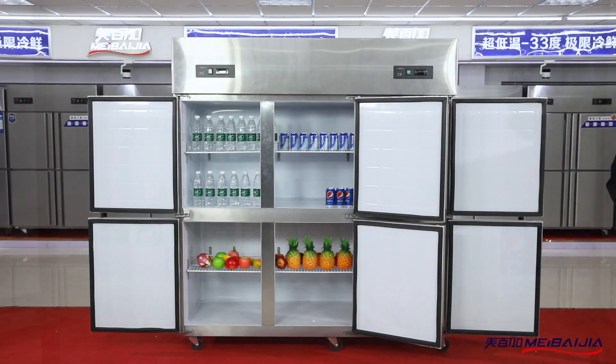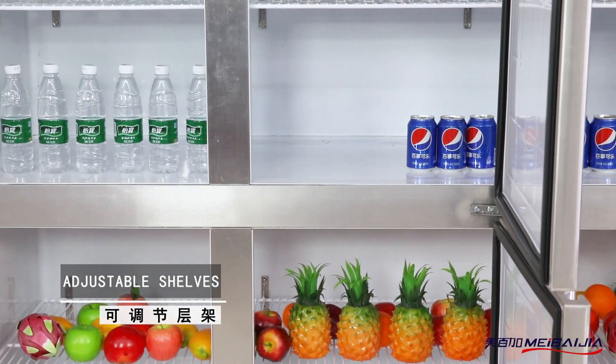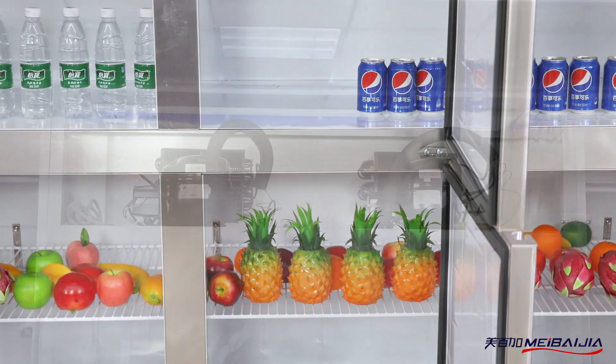A detachable door seal is used for bacterial prevention and easy cleaning. Inside, we have adjustable shelves for easy storage.